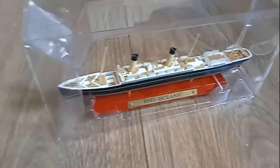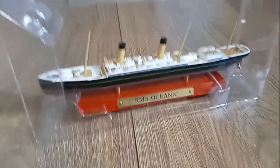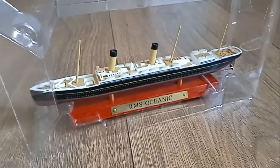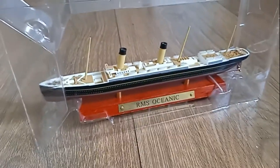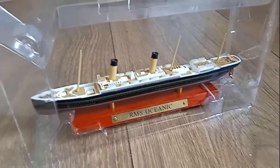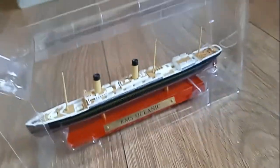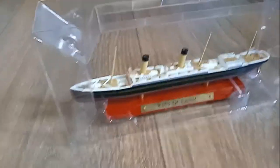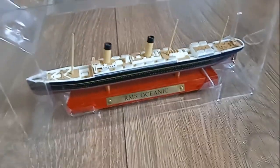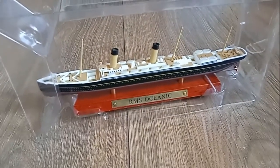They are starting to go up in price though, because the company no longer exists — they're getting rarer and rarer as time goes on. If you're interested in getting one, I'd suggest you make the move now. Depending on the ship you want, they go from anywhere from 30 euros — I bought mine for 15 euros — but they go up higher and higher every day. You can find them on places like eBay.